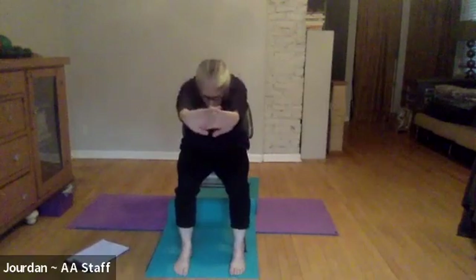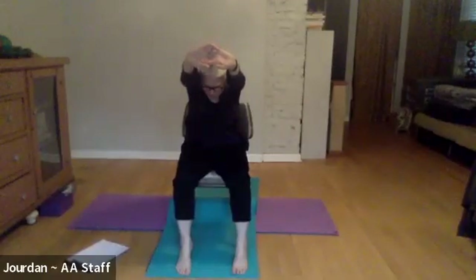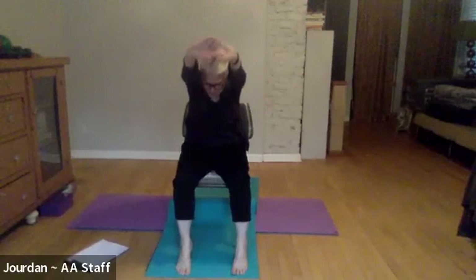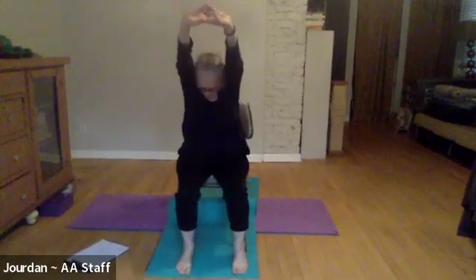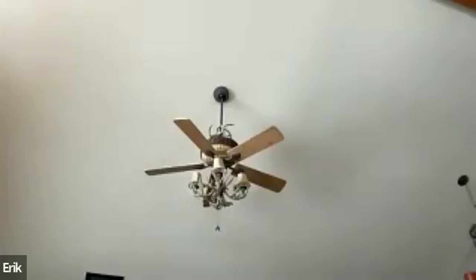Let's try that a few times. Inhale, sweep the arms up, maybe even look behind you a little bit. Exhale, round the back, push away like you're pushing something away, pulling your belly in. We're taking our spine through two different conversations: inhale lifting up, looking back, a little back bend, reaching and elongating; and then the next exhale, smoothly pushing away, dropping your head, and rounding the back.